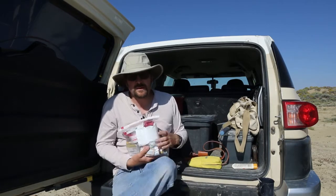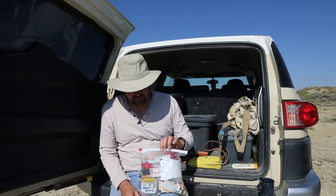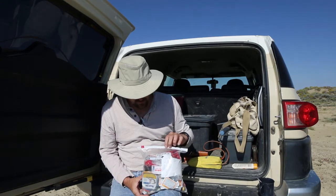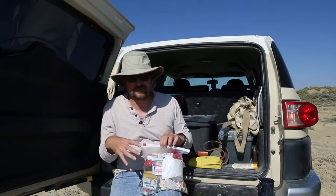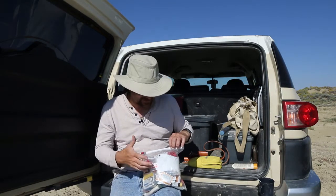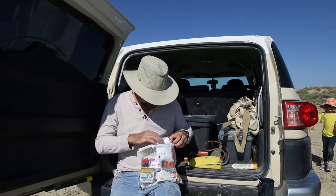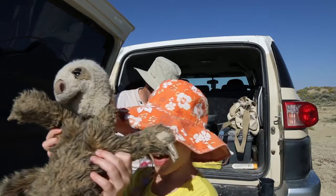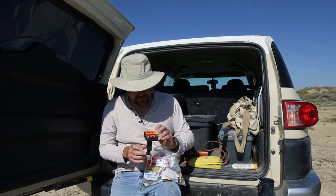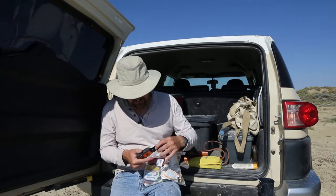In my satchel I carry a first aid kit that I put together after attending a course through NOLS, a wilderness first aid program offered here in Wyoming — though there are courses across the country you can enroll in. I designed it based on things I've found I needed in the past. My newest addition is a SPOT Gen3 GPS device.